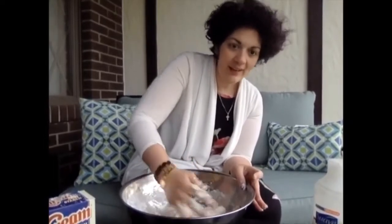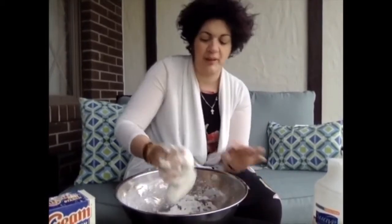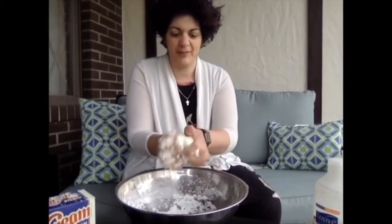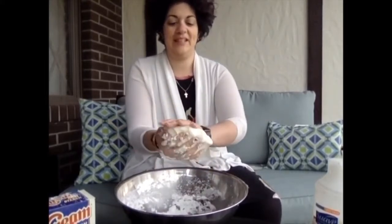It'll last for a few hours, and then it's time to put it away. You can put it in the refrigerator to extend the life, but it will start to get really sticky and kind of wet feeling. Here is the beautiful, soft, silky dough.